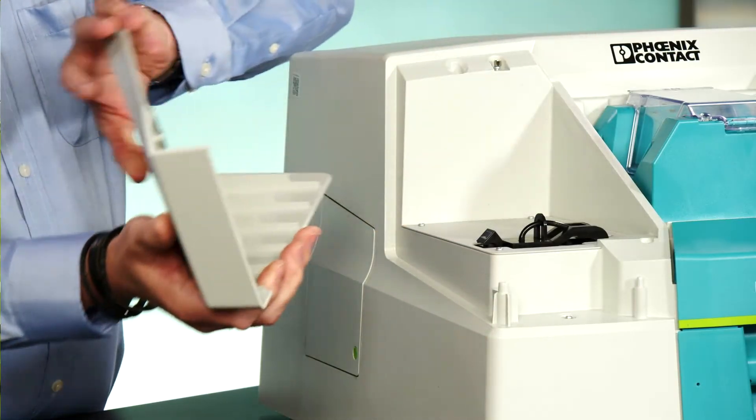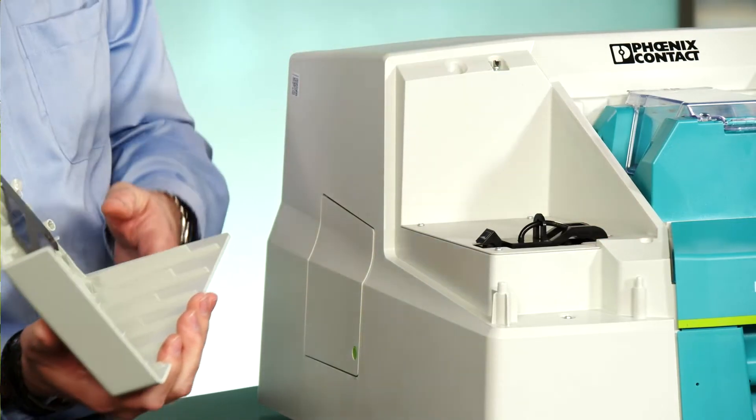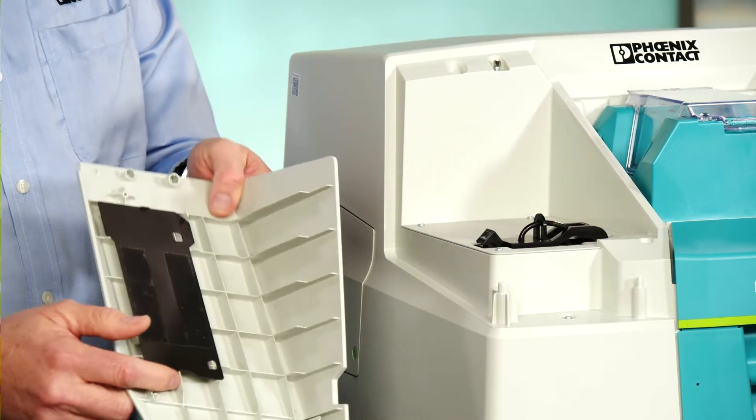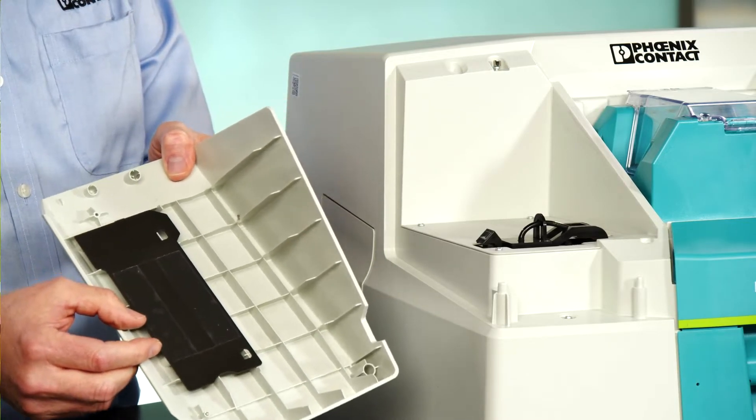The Liquid Plastic cartridge is installed under this cover. The cover also acts as a storage compartment for the front tray adapter plate for all the unisheet materials.